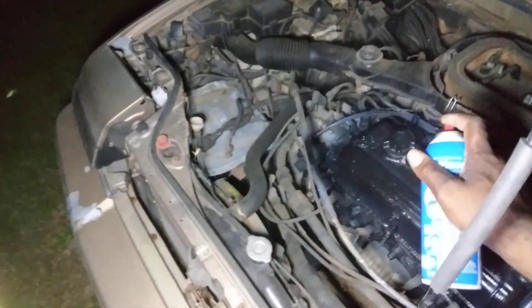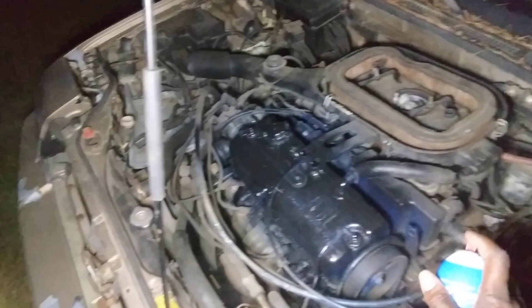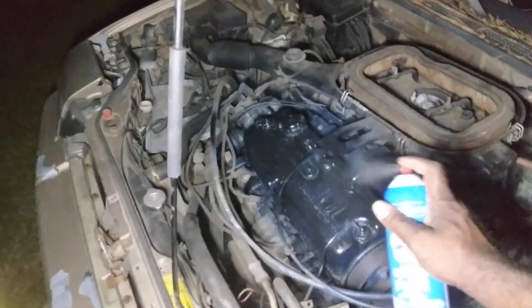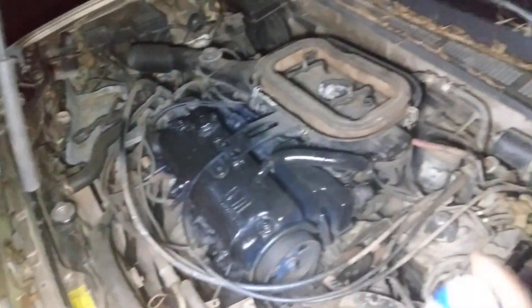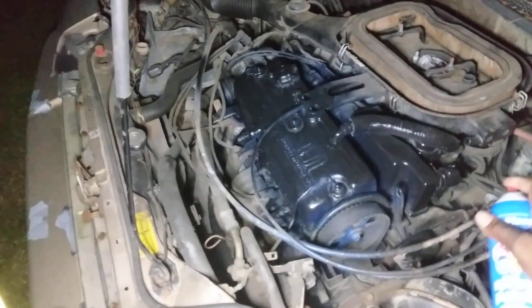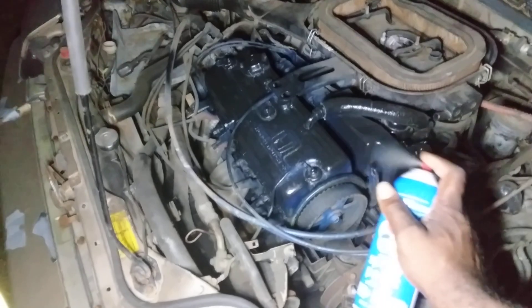Yeah, that looks better black, see? More so than blue. We don't need blue under the hood at all. Why did I paint that blue? Probably just used whatever paint I had — that's all that was.